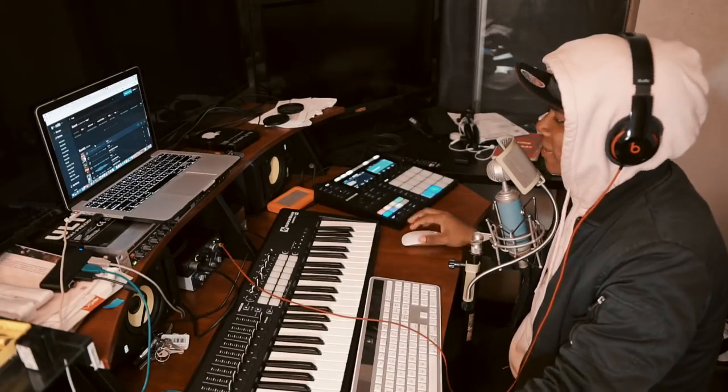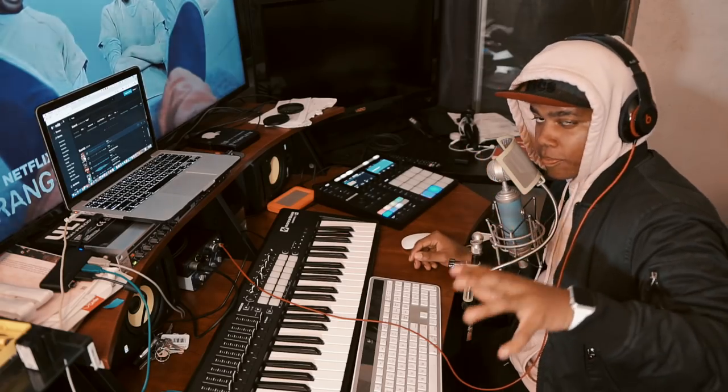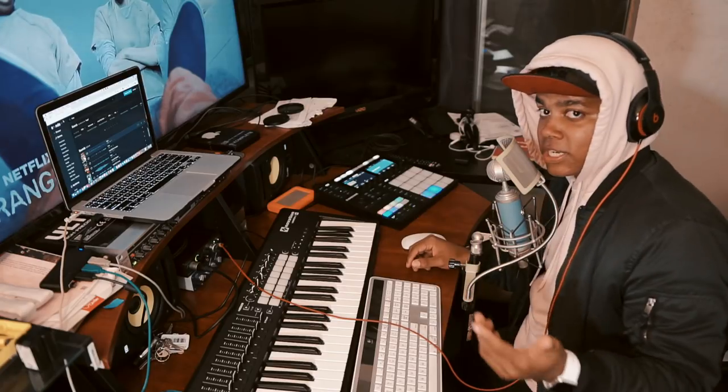Basically what you want to do is go to a website like sounds.com or splice.com, or any website that has free loops, free drum kits, patterns and all that stuff. And obviously you need your music production software — today I'm going to be using Maschine because that's what I use.